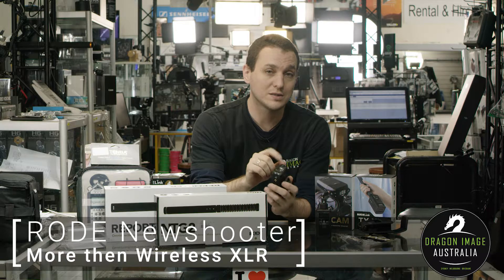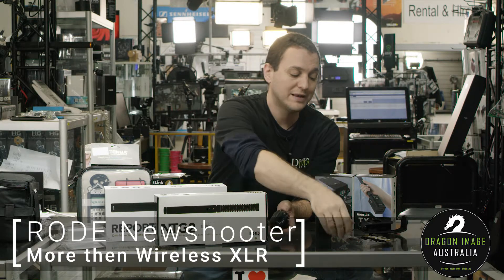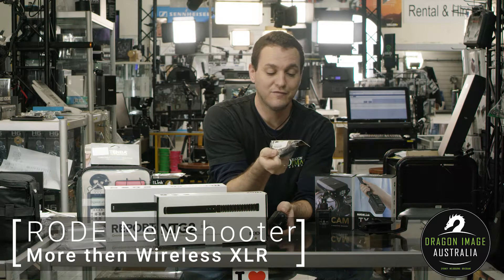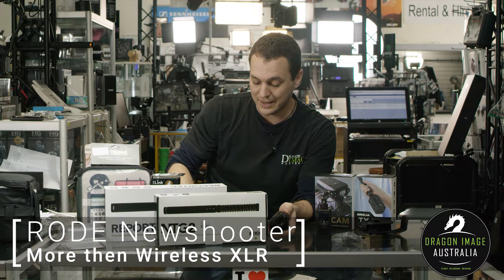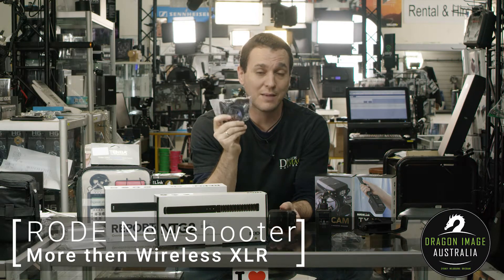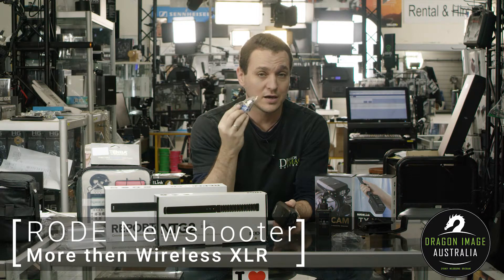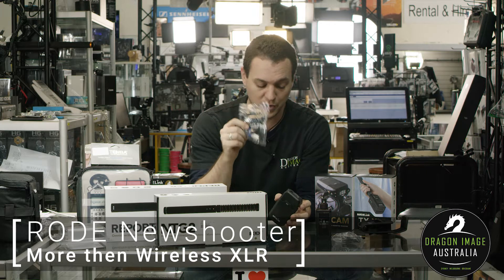If you want to use it with a camera that has an XLR connection, you would need to either purchase the VXLR, which is an adapter for mini jack to XLR, or what we normally recommend is the CL100 from Sennheiser. This is the cable that normally comes with their Sennheiser kit, giving you a solid cable with no loose connections.